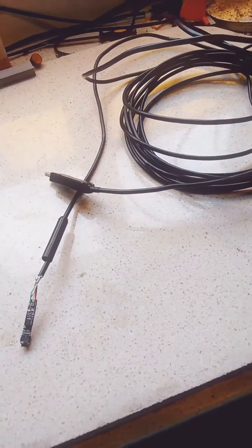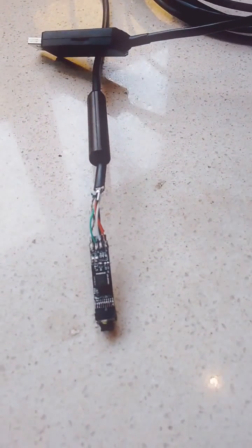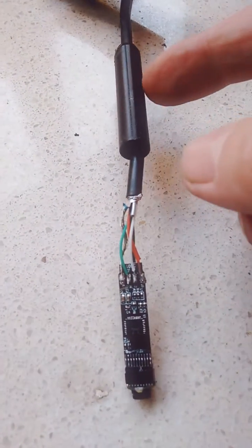I had a problem with my USB endoscope. This is only a cheap one — it's just VGA quality. It turned out that the white wire had broken off inside the case.